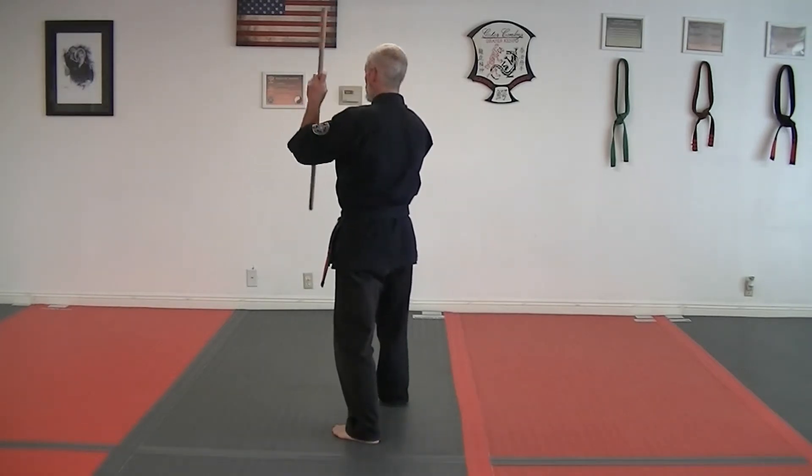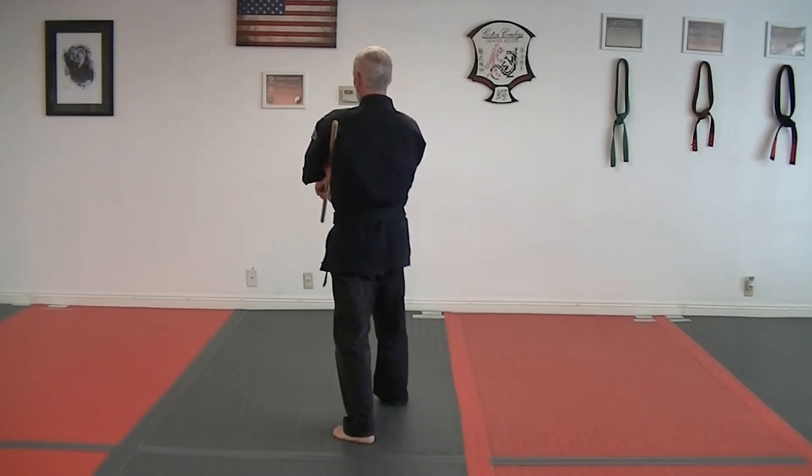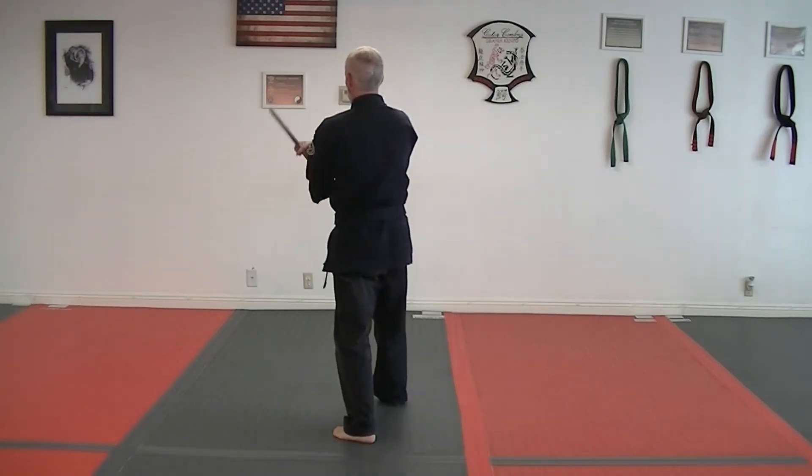Step back, rotate it, your left hand comes over the top, comes clear underneath, and back over the top.